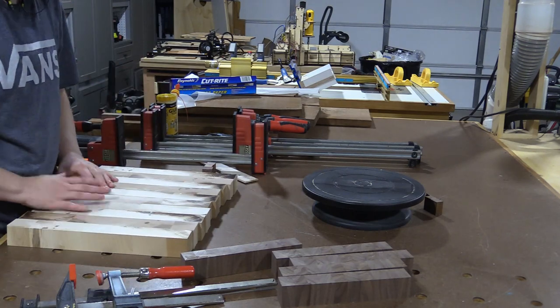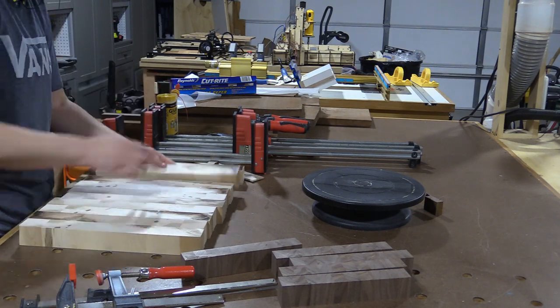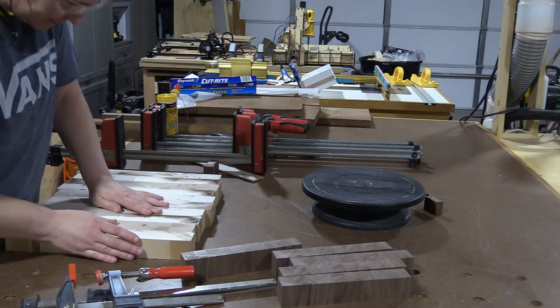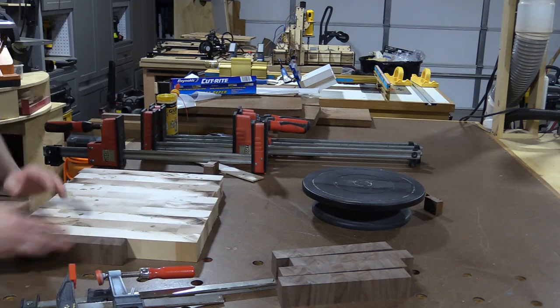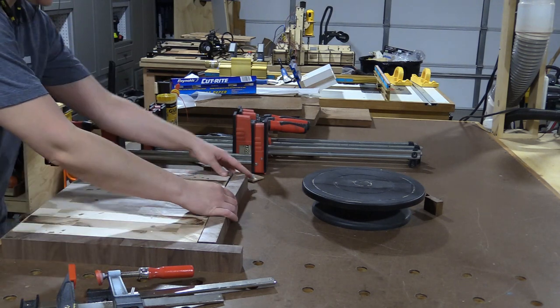Occasionally I'll see somebody put an edge grain border around an end grain cutting board, and that's not a good idea. As the board expands and contracts over time, the edge grain wood won't do so in the same way, and eventually the board will fail and you'll end up with cracks. You want to keep end grain with end grain — that's why the outside walnut border is also going to be end grain.